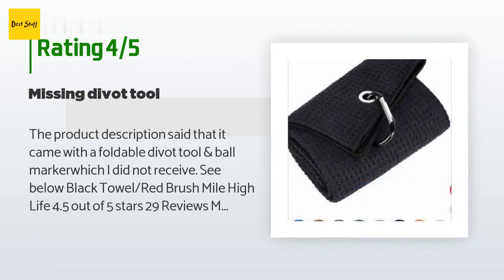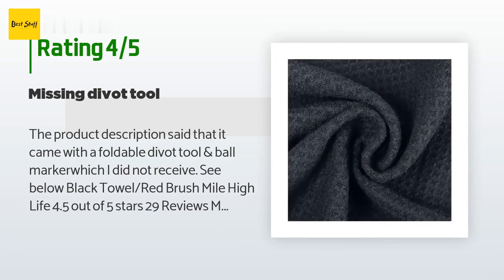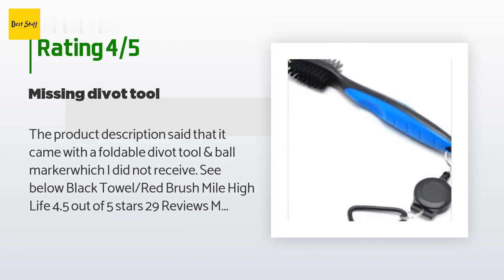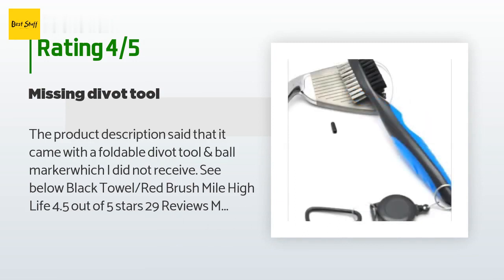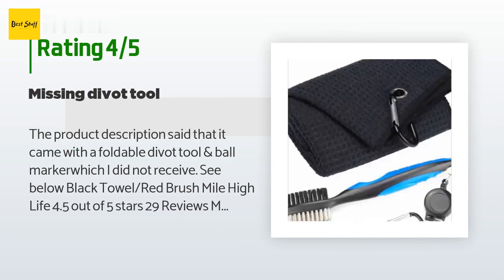A customer said the product description stated that it came with a foldable divot tool and ball marker, which they did not receive. The listing describes it as a Mile High Life multi-pack microfiber waffle pattern golf towel, club groove cleaner, and foldable divot tool with magnetic ball marker — available in a one, two, or three pack with three color options.